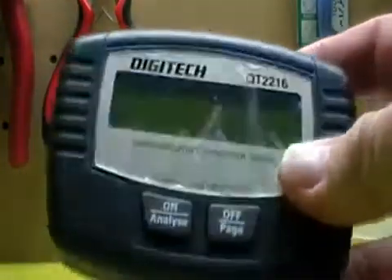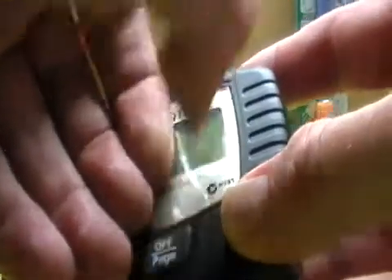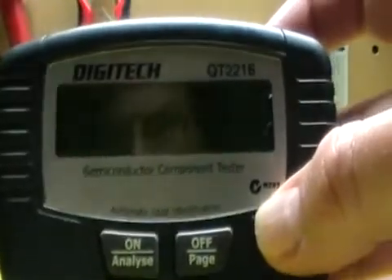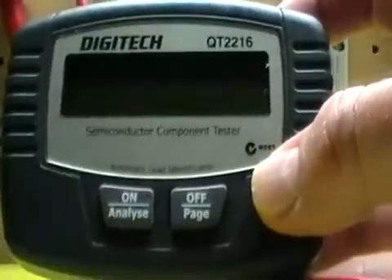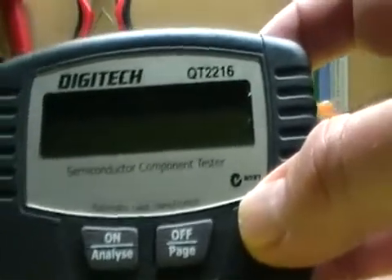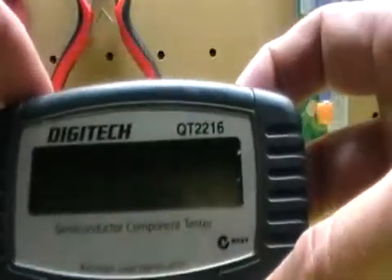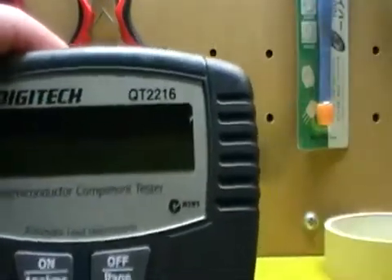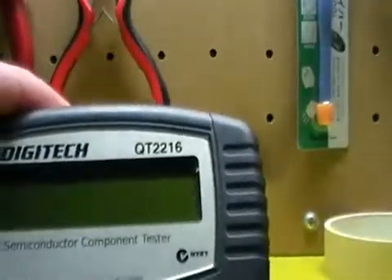G'day everyone. This is the component tester I bought today. Let me just take this protective plastic off. It's the Digitech Component Tester and I got this from Jaycar for $59.95 — normally about $100 I think. The model is QT2216. It came in a pack with instructions.